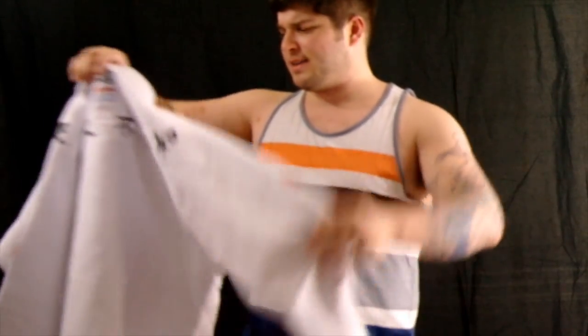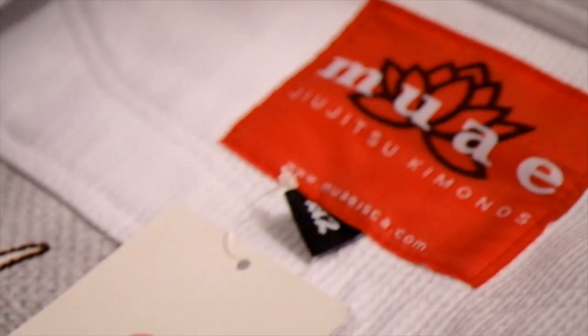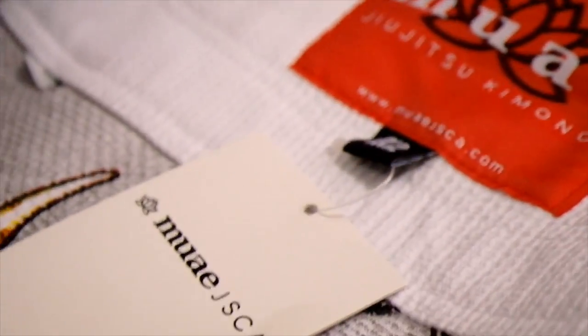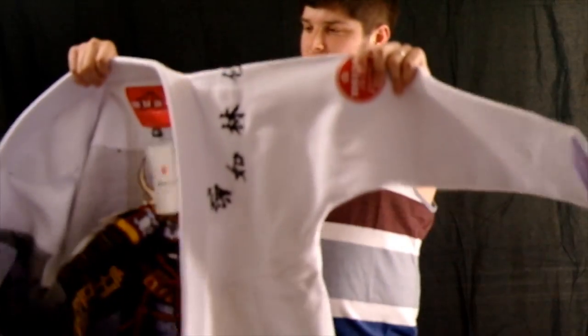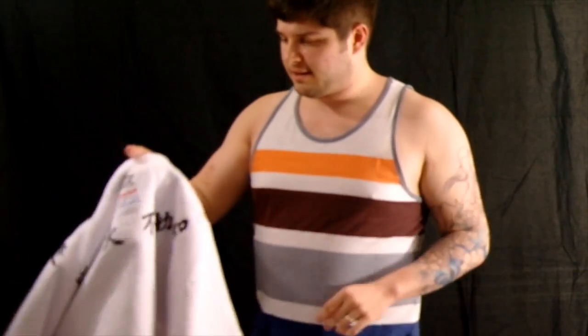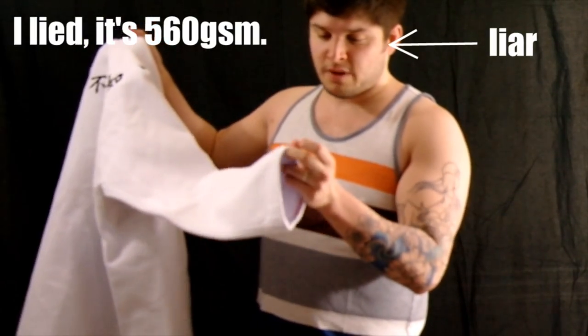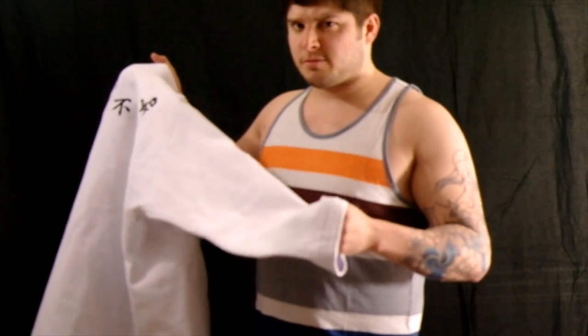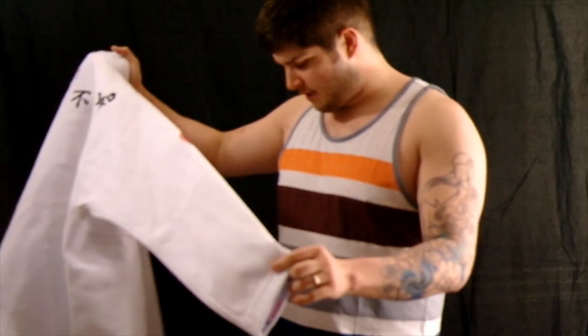I haven't got to wear it to roll yet, still got the tags on it, looks fresh. It's 450 grams per square meter, it's a pearl weave. The pants are 320 grams per square meter, twill — they're awesome, they feel really soft, they look really comfortable.